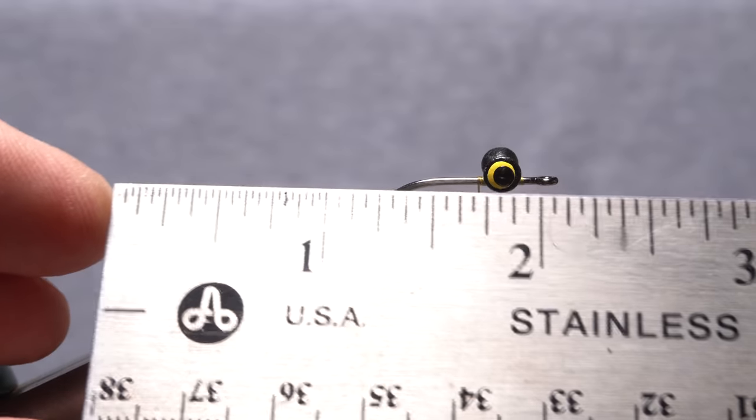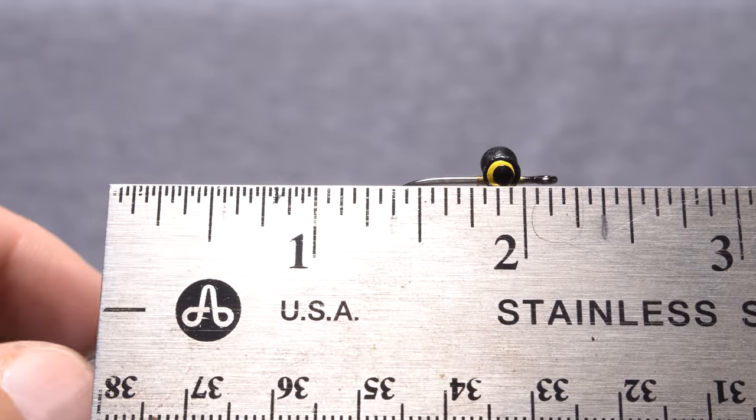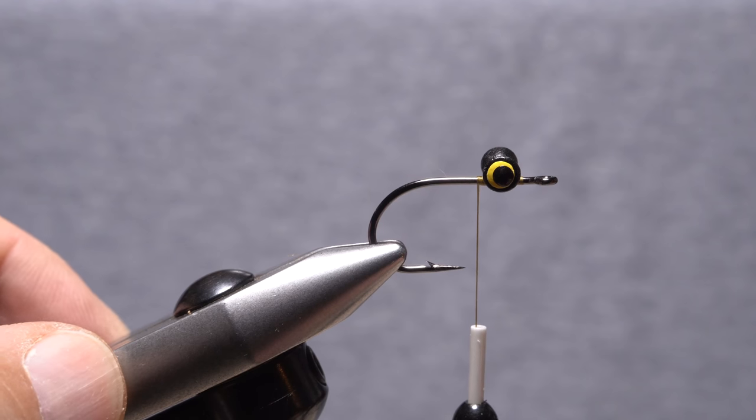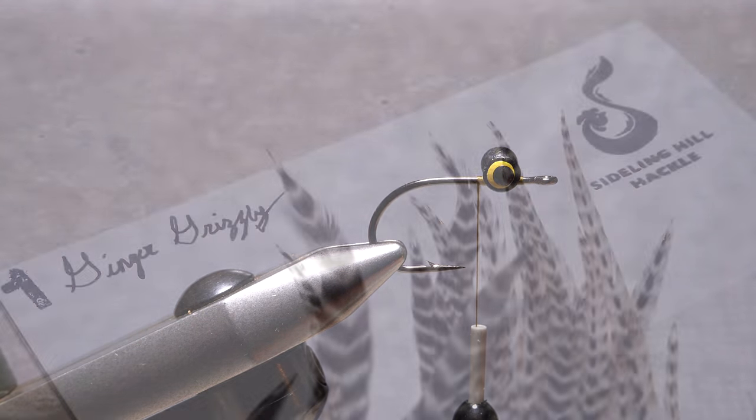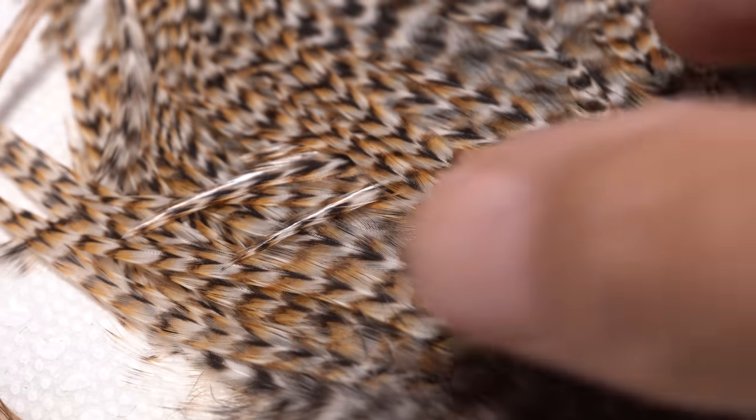You want the length of the fly to be about two and a quarter inches from the front edge of the hook eye to the tip of the tail. I like to make a mental note of where on my tying vise the tip of the tail should be. Although Paul suggests Cree hackle feathers for the tail, I don't really feel like taking out a second mortgage at the moment, so I'm going to go with Ginger Grizzly instead.